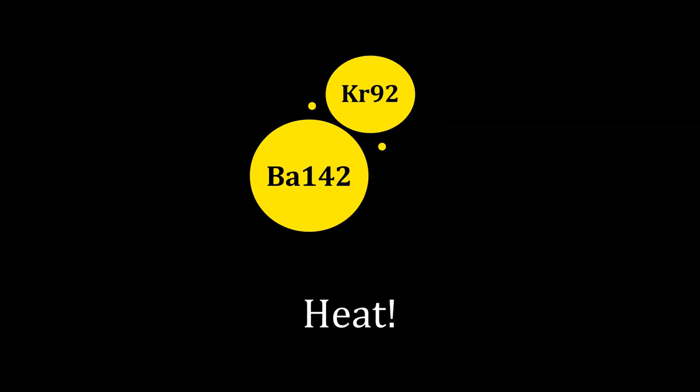Let me be a little more clear about how that chain reaction works. Imagine we have an atom of uranium-235 — it's unstable and it wants to split. If we fire a neutron at that atom of uranium-235, it is going to split. When it does, it's going to turn into an atom of barium-142, an atom of krypton-92, and two neutrons.